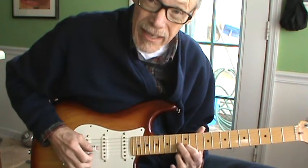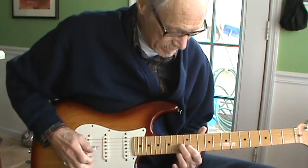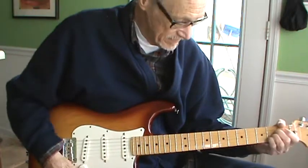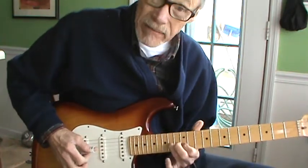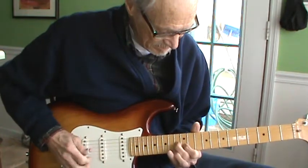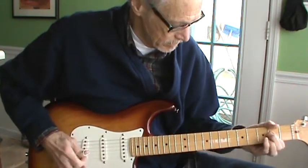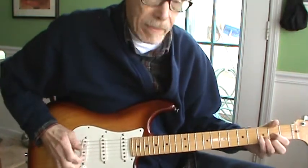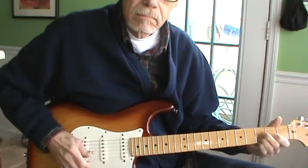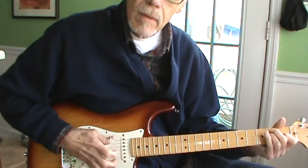But if I leave this first string open and work it in, it sounds more like what he did. Then he went — but I'm going to go back and do an A. He had the bass going; I don't have a bass going here. But your bass is going to be giving you this.